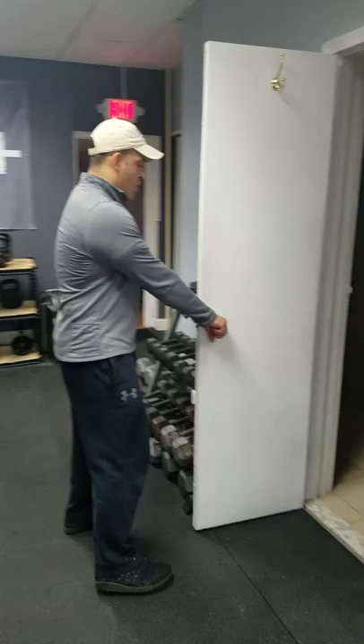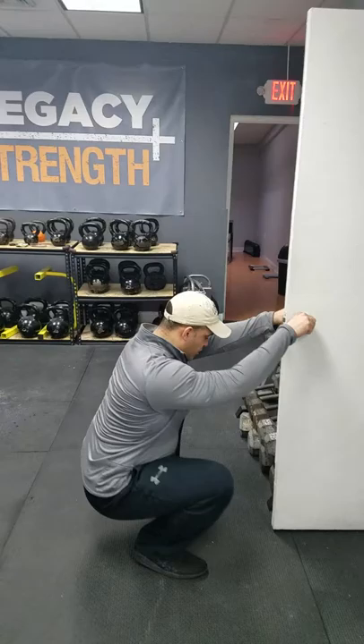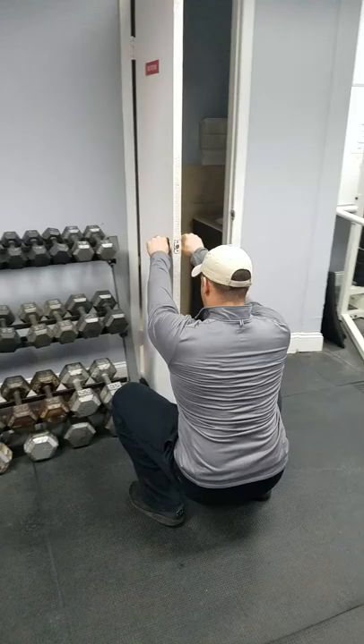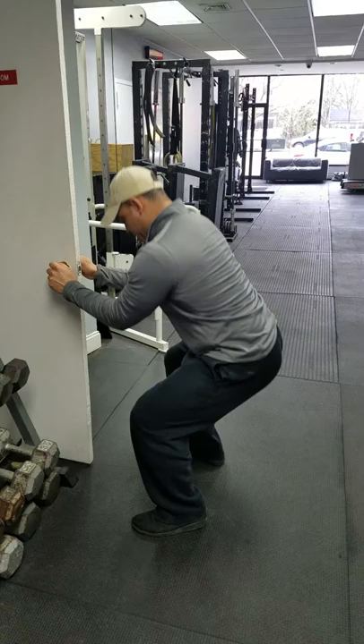The first one is what's called the doorknob squat. Very simple to do from home. You simply find a door with knobs — easy for you to get up off of the desk. You're going to use the door to support you. Just get as low as you can, as comfortable as possible. This is going to help you maintain flexibility in the lower body, and then you use the doorknob as much as you need to to help you stand straight back up. Just get down as low as you need to — if you can only stop partway, that's okay — and come right back up.